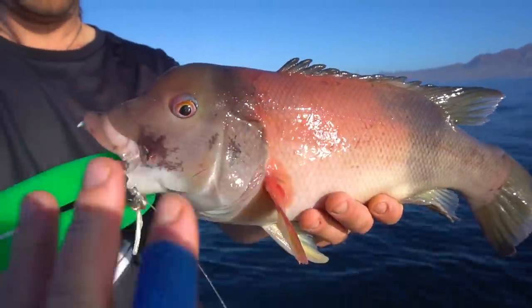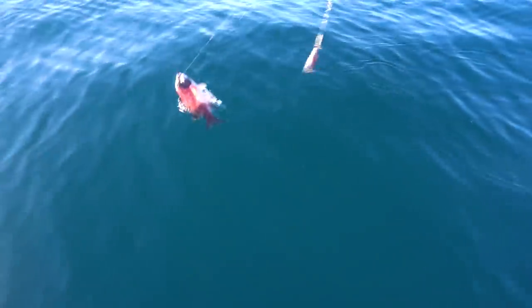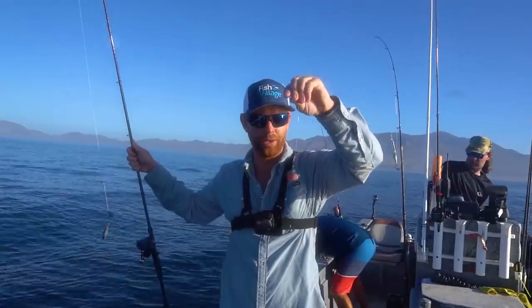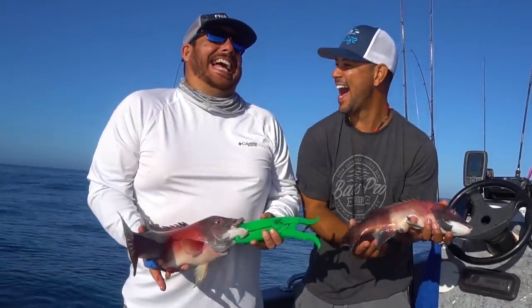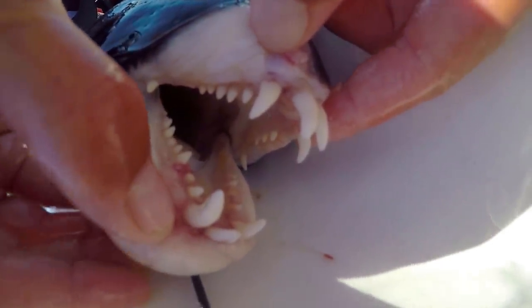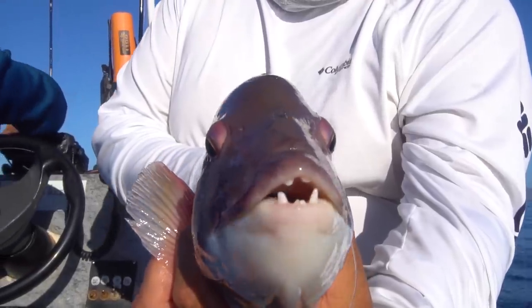This time we're using California Sheephead that we just caught last episode while we were on Cedros Island, by dropping cut mackerel down on the bottom around the rocky kelp beds. I've also used simple store-bought shrimp as bait for these fish. They are bizarre looking but they're delicious — they munch on lobsters and crabs and shrimp all day so they've really got that crustacean taste to them. But this recipe would work for just about any fish, especially one with a little bit firmer meat.